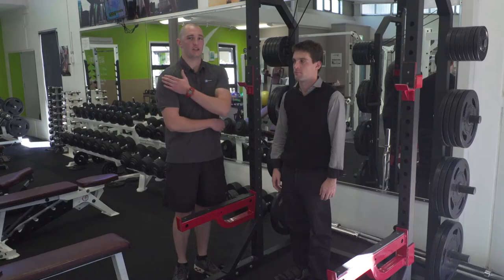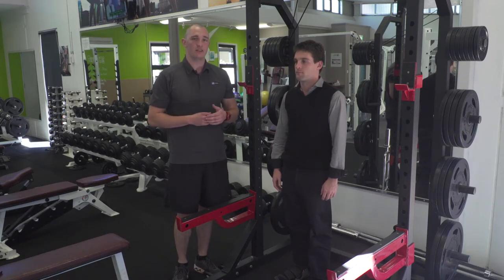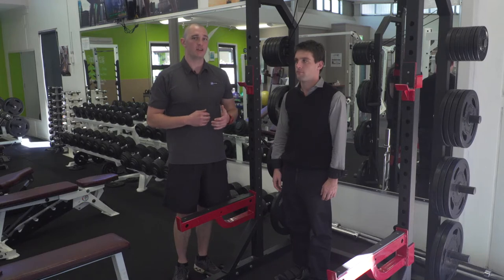The rotator cuff is located at the back of the shoulder and supports your entire shoulder joint. These often become so tight and weak that you see a lot of hunched over backs and rounded shoulders.